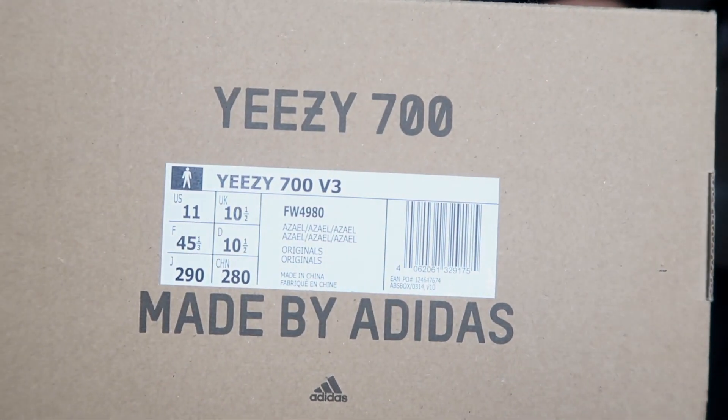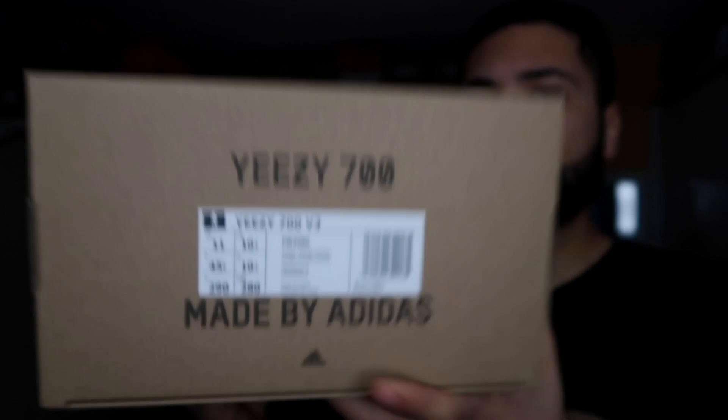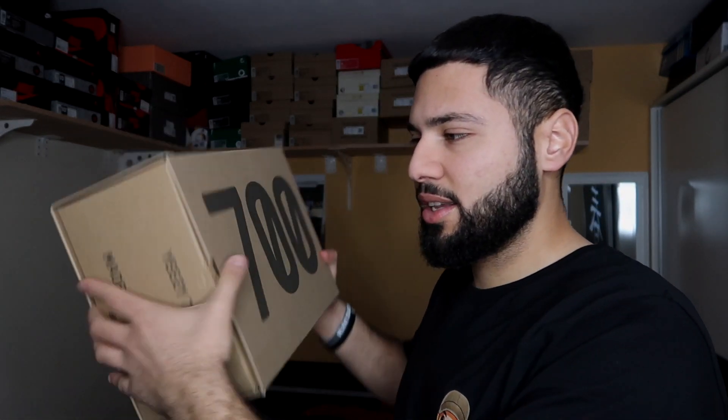Let's talk about sizing real quick. As you can see, I went half a size up. They fit the same as the 700s, the V2s, and the V1s, but because they have a sock-like fit when you wear them — it just fits perfect, it's so nice. Still go half size up because you'll need that room around the toe box area.